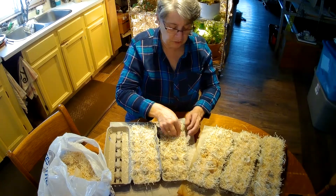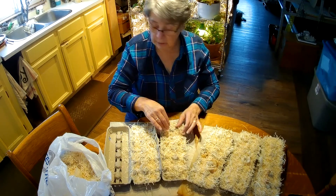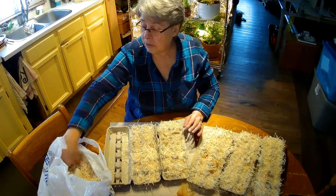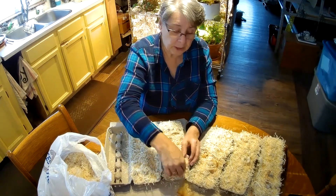I have to watch for the odd stick in there, or twig, or whatever it is, but I'm going to just leave them in because they burn too. And you don't want to get a sliver.